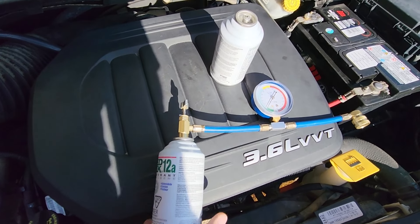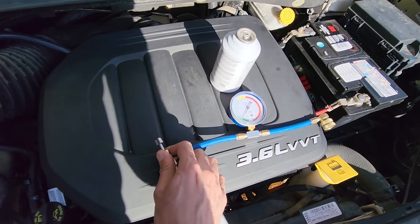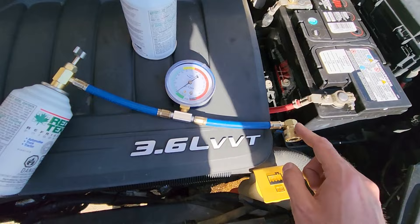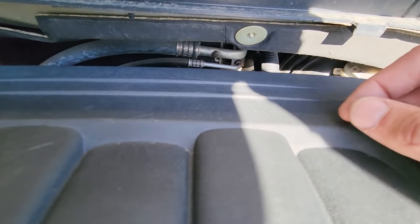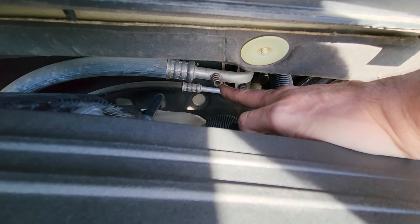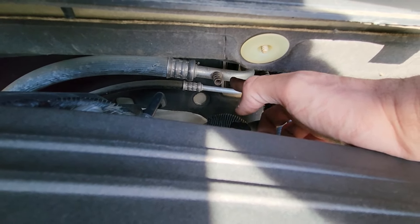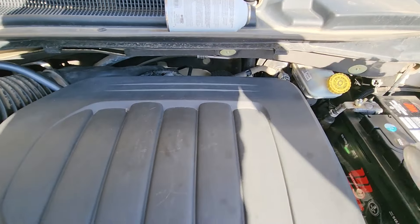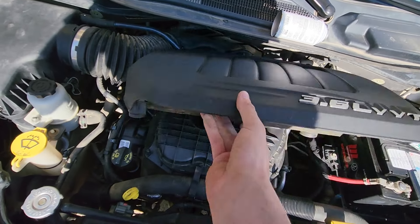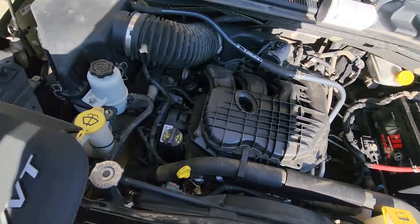To start, first screw the can onto one side of the hose. Once that's done, don't pierce the can yet — connect the other side to the low pressure charging port, which is located just in here. There is supposed to be a small cap on it; mine is missing, but just remove the cap and you'll get access to the port. It's also a good idea to get this cover completely out of the way so you'll have more space to work.